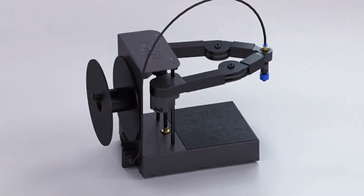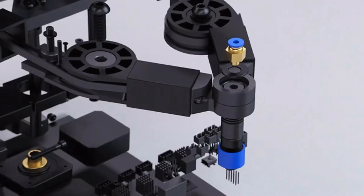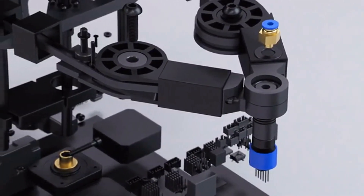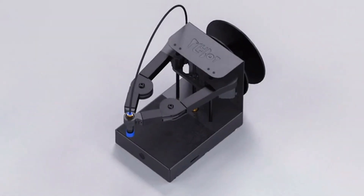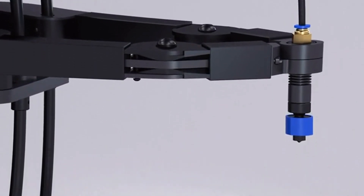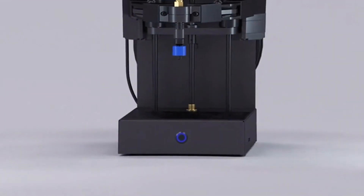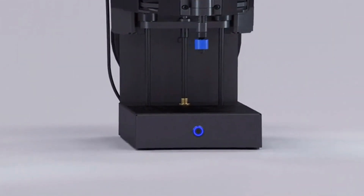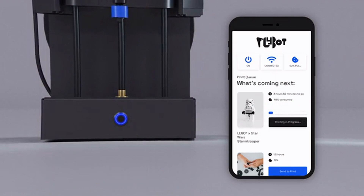And here he is! Meet PlyBot — the simple, easy way to bring 3D printing home. Combining state-of-the-art technology with approachable design, PlyBot is uncomplicated, works beautifully, and won't break the bank. There's zero fiddling to get started. Just switch it on and the superior onboard intelligence does the rest. Print anything with one tap through the PlyBot app.